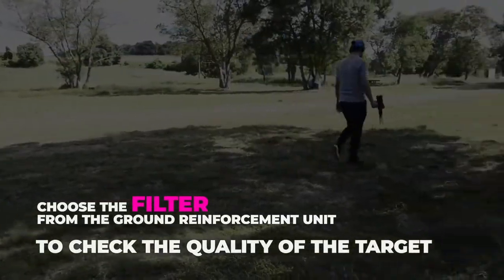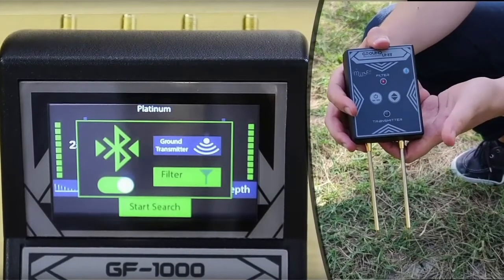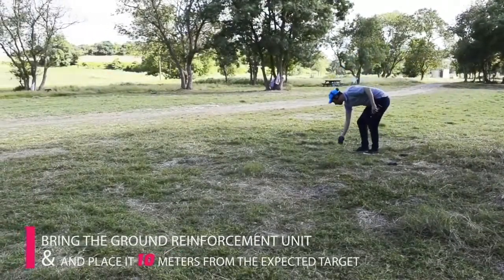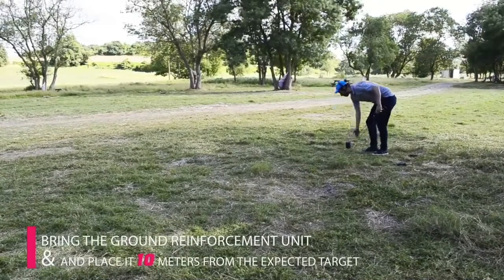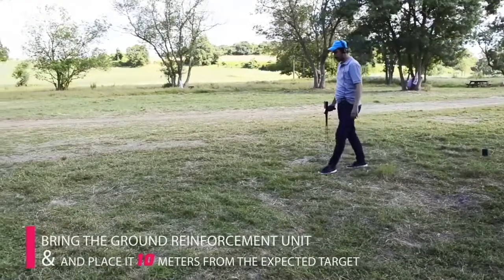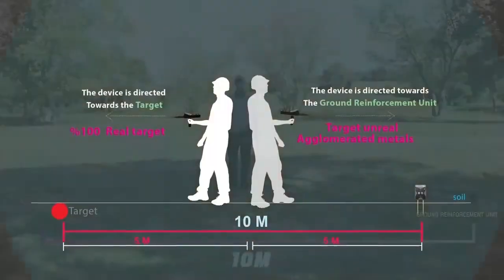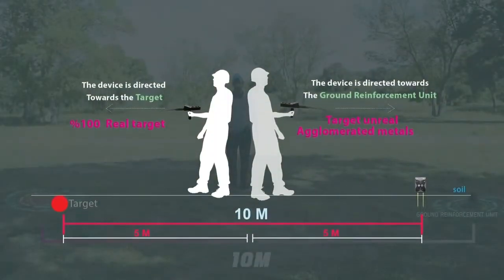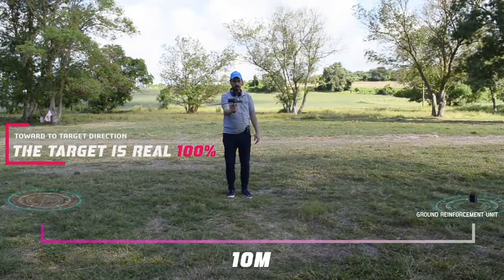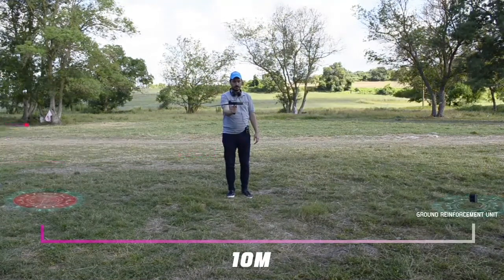To check the quality of the target, choose the filter option from the ground reinforcement unit, also from the search screen, then bring the ground reinforcement unit. Place the device in the middle between the expected target point and the reinforcement unit, 10 meters from the expected target. If the device turns toward the target, the target is 100% real; otherwise the target is unreal and it is just agglomerated metals.